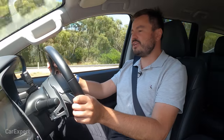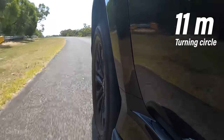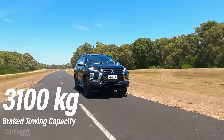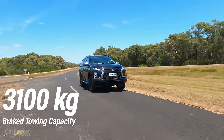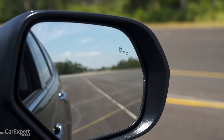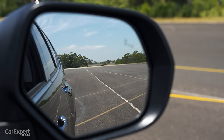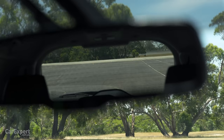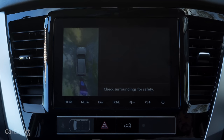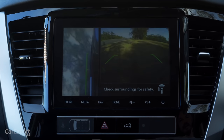At lower speeds, the turning circle is 11 metres, with 3,100kg braked towing capacity. Visibility is decent — you can clearly see the front of the bonnet and the wing mirrors are nice and big with a built-in blind spot monitor. Visibility out the back isn't too bad, but with the third row up you'll have pretty compromised rear vision, and the poor-quality 360-degree camera will make parking a little tricky.